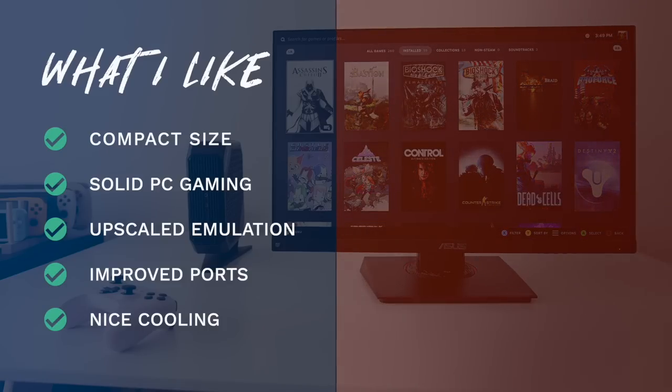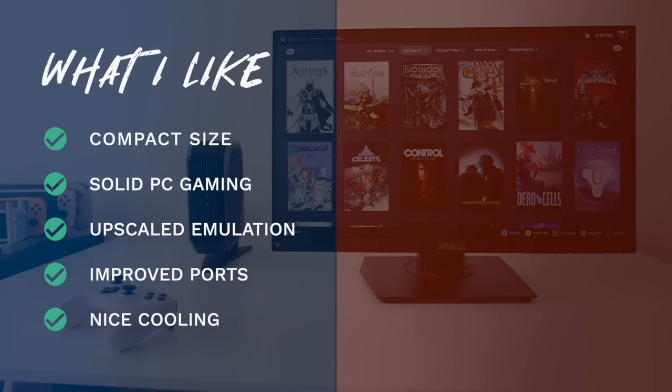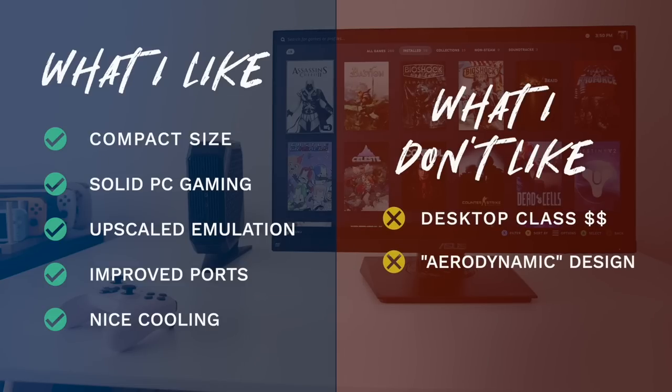Of course there are always things I don't like. Number one: because we're getting desktop-class performance, we're also getting a desktop-class price. With RAM and storage installed you're looking at about $1,000, and for that money you can get quite a good desktop PC. The main draw is the fraction-of-the-size form factor, so if space is at a premium it comes at a cost. And I'm just not a big fan of the aerodynamic gamery design of the HX line — I prefer a more industrial look. But that's a nitpick and may not bother you.